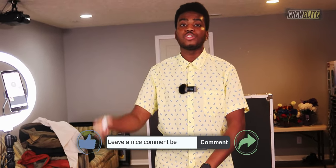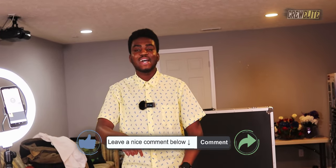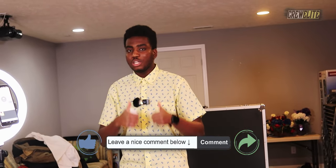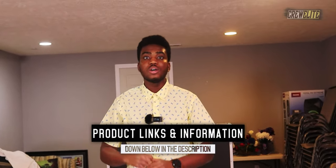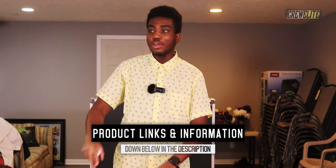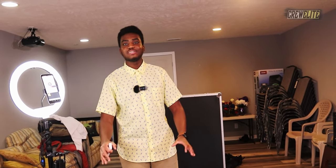Thank you all for watching this comprehensive review. If you enjoyed this video, hit the subscribe button and turn on post notifications. Leave a comment with any questions or concerns about this photo booth — I respond to all comments. Product information, specifications, details, and purchase links for this product and its variants will be listed in the video description below. I had a blast setting this up — hopefully I'll see you all on the next episode. Clearly, signing off. Have a good rest of your day.